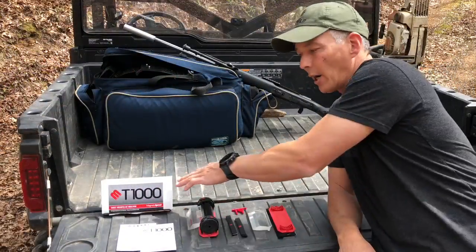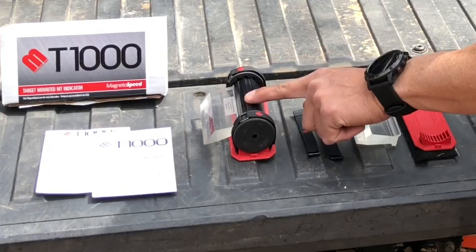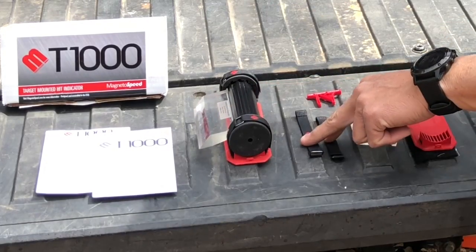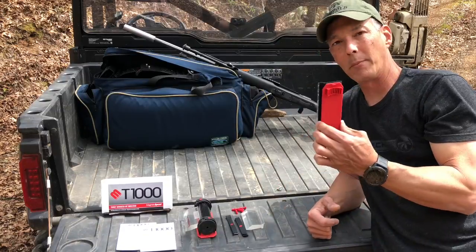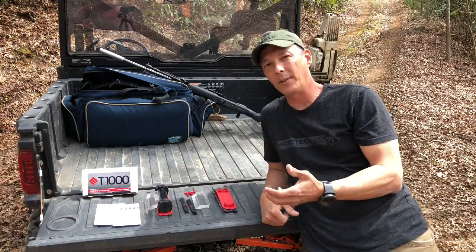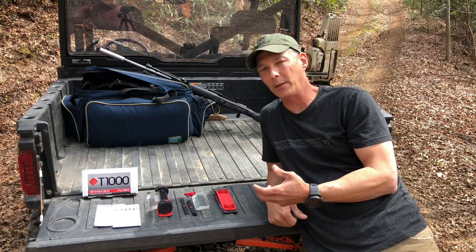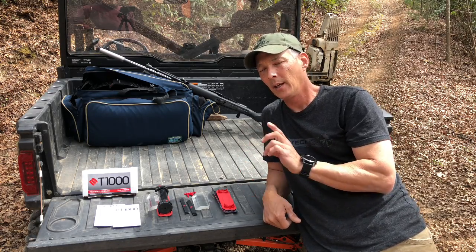So in the box, what you're going to find is a quick start guide, the owner's manual, the actual device itself. It comes with two spare retaining straps, a spare blade, and then a spare mounting plate with spare Velcro. Even though you have the name MagnetoSpeed, a lot of people mistake that for it being magnetic and it just sticks onto the back of a steel target, and that's not the case.